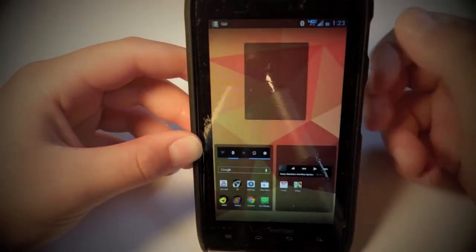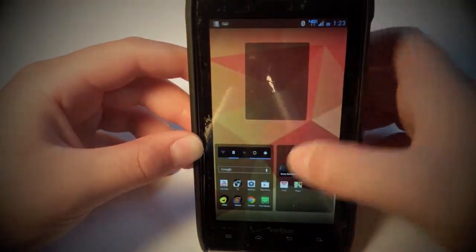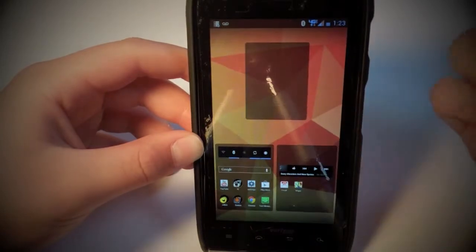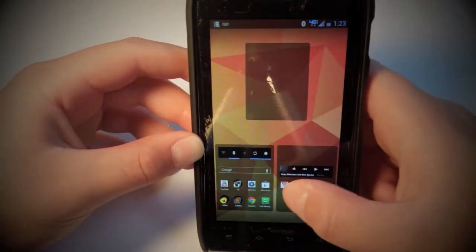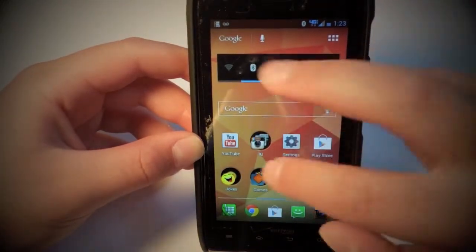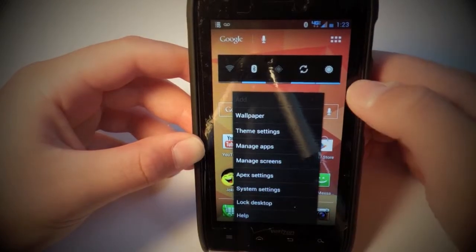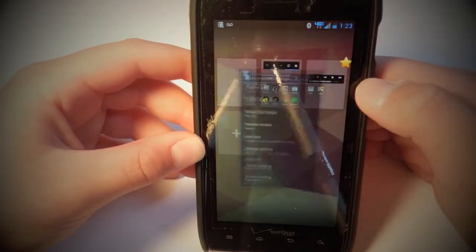I only have three home screens — I find I don't really need any more. One thing I would complain about is I wish you could change the home screens right here by pinching out. Unlike in something like TouchWiz or Sense, you can't do that. To change that, you have to go into Apex settings, go to home screen settings, and then go to manage screens.